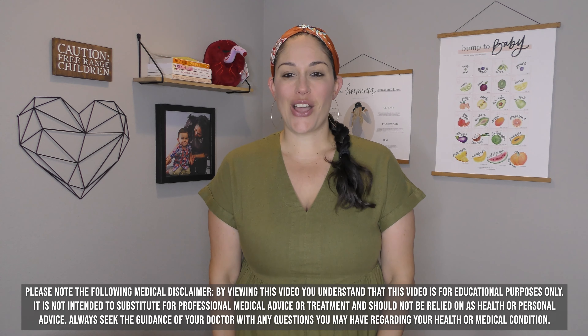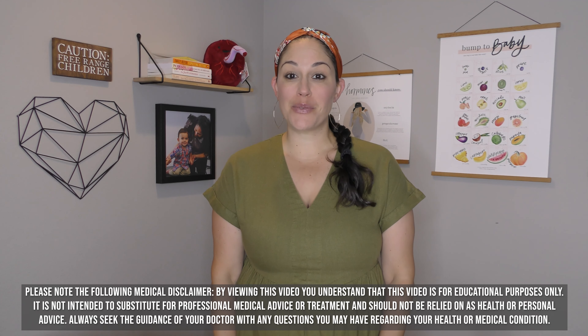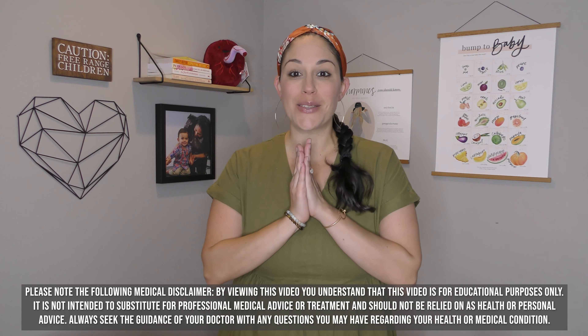Hello, happy day everyone. Dr. Amy coming to you with the Free Range Mama Project. I've got an awesome video planned for you today. We are going to talk about teething tips. If you are like me, when my kiddo started teething — my son started teething at seven months old — I was super shocked at how well he did. And I personally believe that was because we did specific things leading up to that.